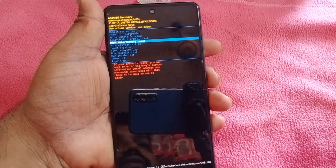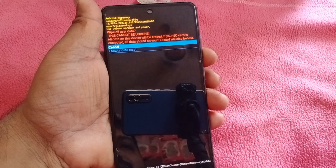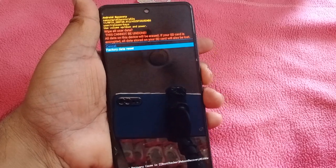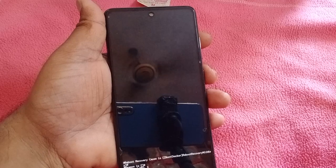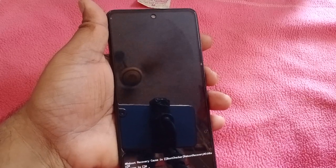The fourth option is map data and factory reset. The middle option — I selected that and I don't think I did it correctly.